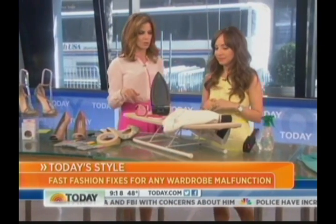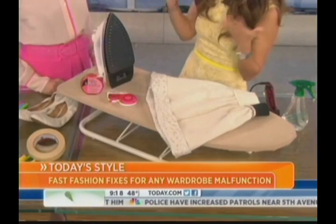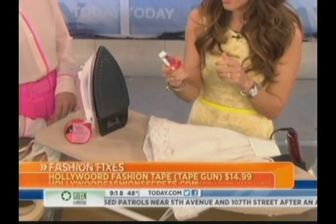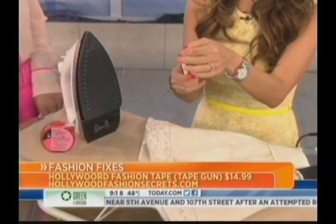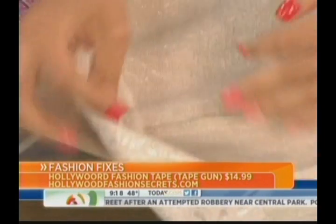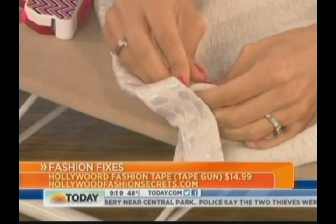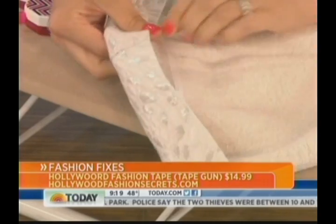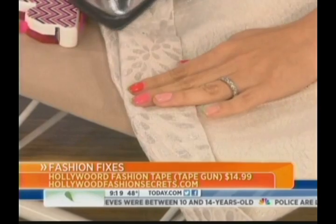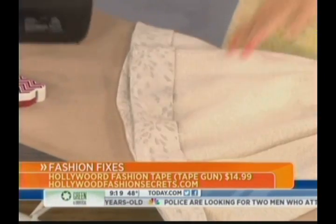If your skirt is too long or you need to hem something, you can do this pretty easily in a jiffy — if you don't have time to take it to a tailor because you bought it that morning. Use double-sided adhesive tape. Pull out however much you need, cut it right there, then figure out how much you want to hem it, flip it over, and put the tape down right here. Peel off the adhesive backing so it sticks, then take an iron and iron your new crease to seal it — it gives a clean line so it looks more professionally done.